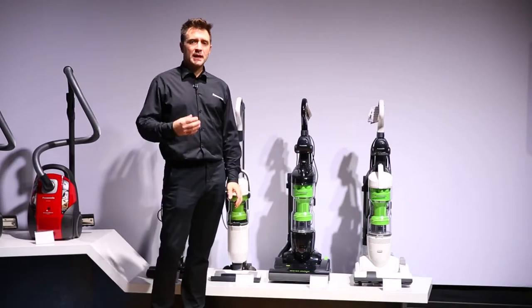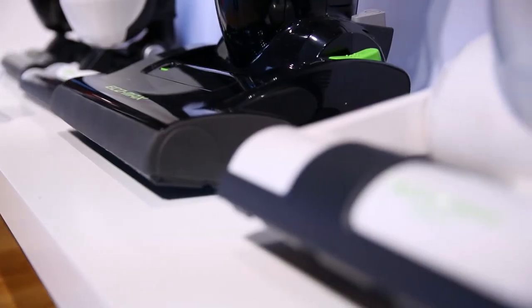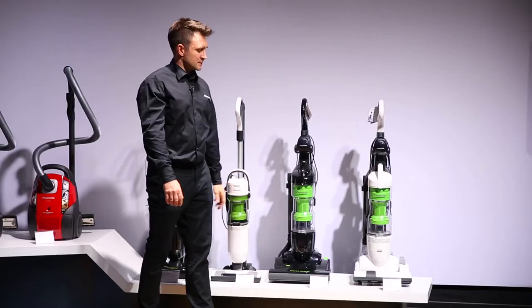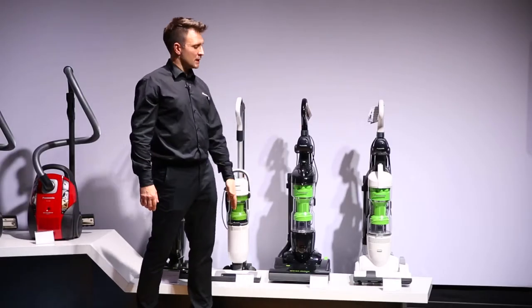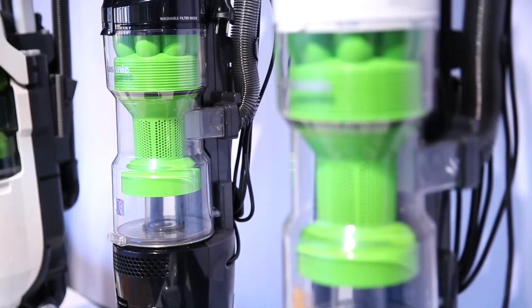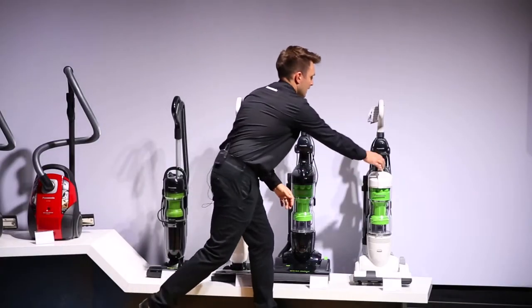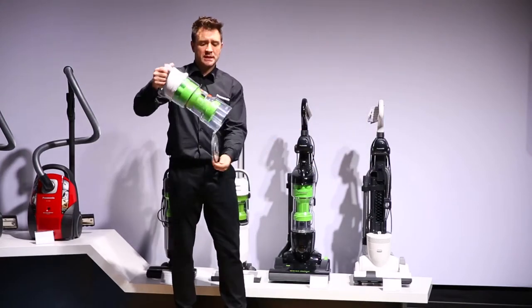But what is Ecomax? Ecomax is Panasonic's unique motor technology that means more suction power for less energy used. New for this year with the Ecomax motor is the new aerodynamic vortex that compresses the dust and dirt to the bottom of the canister, making emptying extremely easy and dirt free.